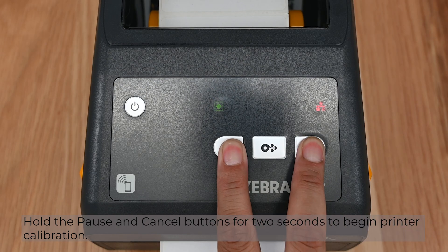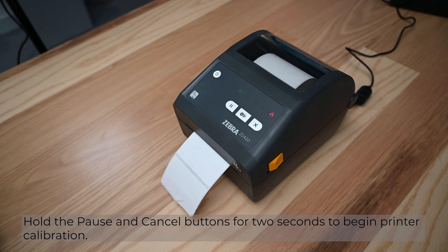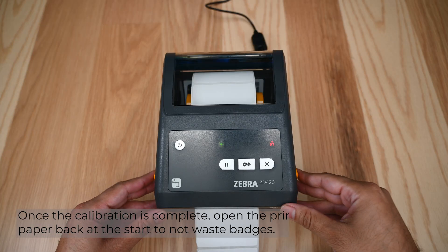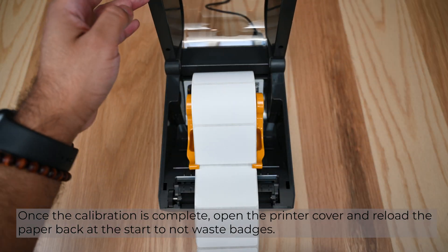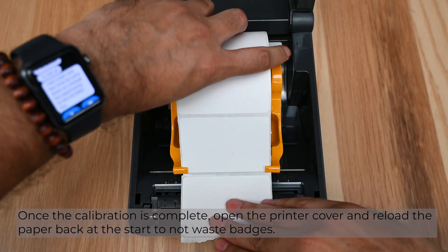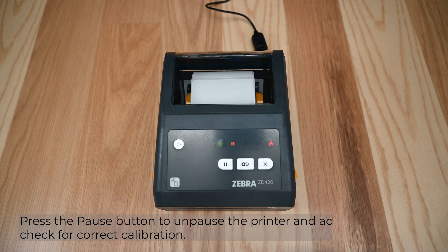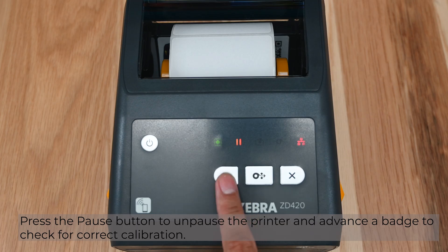Hold the pause and cancel buttons for two seconds to begin printer calibration. Once the calibration is complete, open the printer cover and reload the paper back at the start to not waste badges. Press the pause button to unpause the printer and advance a badge to check for correct calibration.